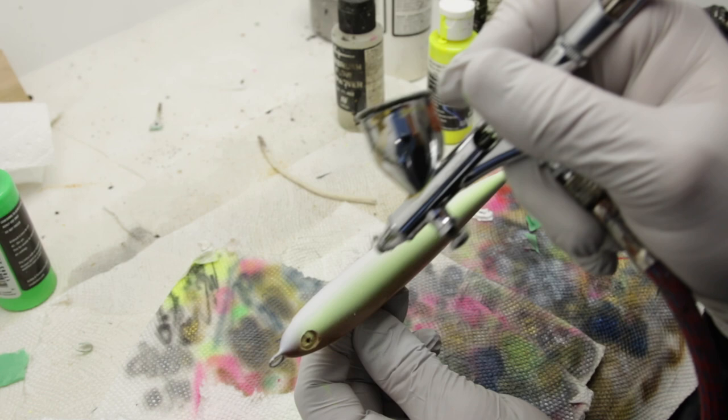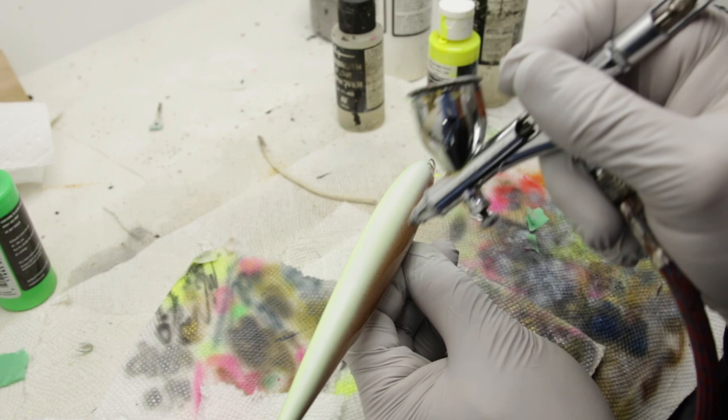Like I mentioned, most of this lure is going to be painted with fluorescent colors, so the first color that's going in is going to be this fluorescent yellow.